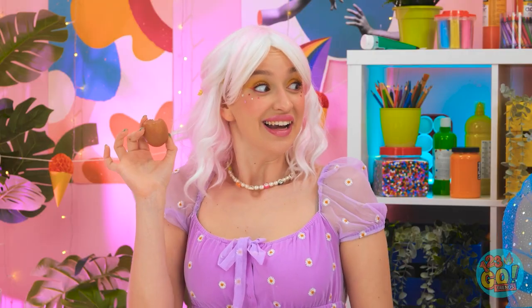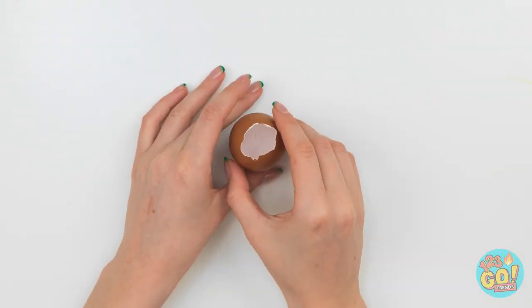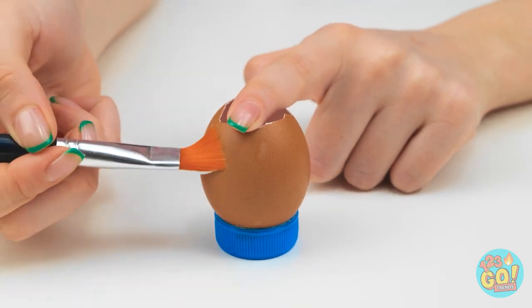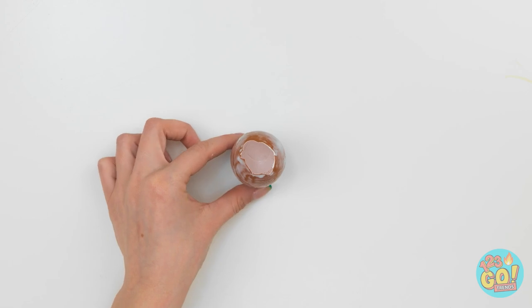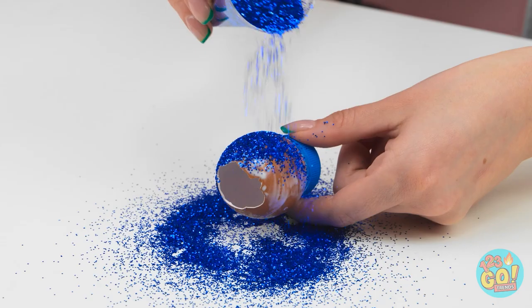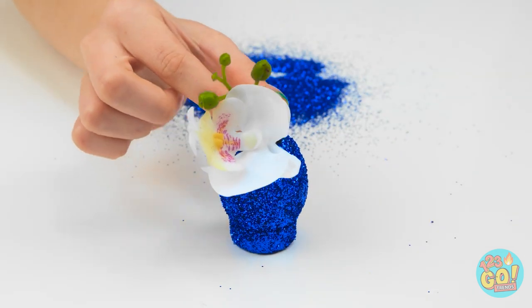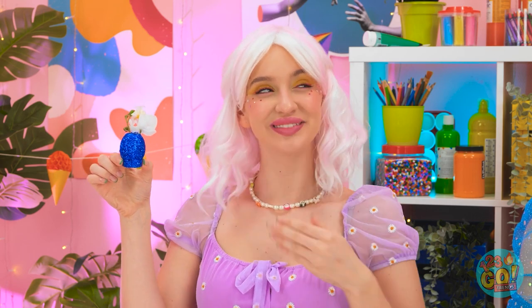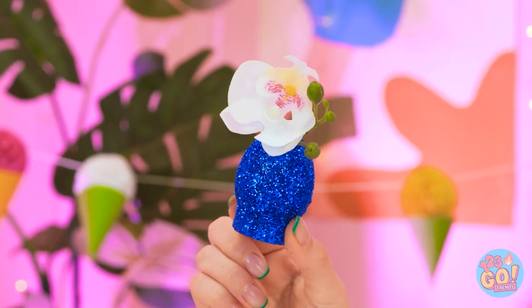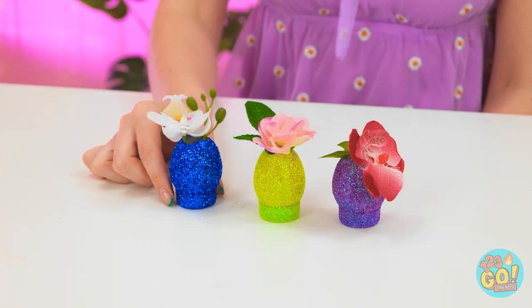I think I know what to do! I'll need this shell — it needs to be pretty much intact. Then I'll stick a soda cap to the bottom. Now I need a brush and glue — I'll apply the glue to the shell, then pour glitter over it. It looks great — you'd never know it was an eggshell! I'll put a flower into it — it's a cute little flower vase! Have a look at this. I love it, Lexi! I made more — they're better than boring old vases! I could look at them all day!